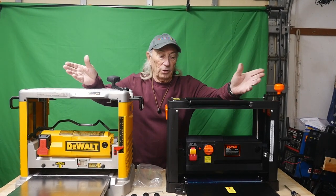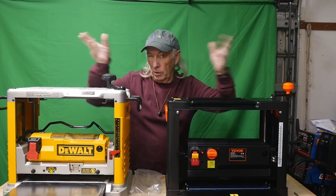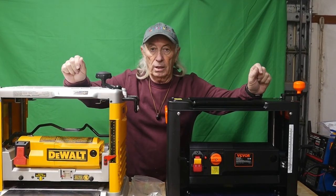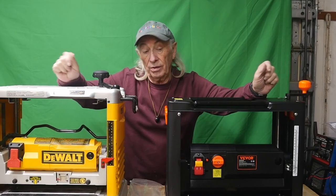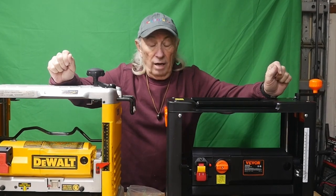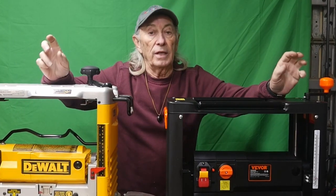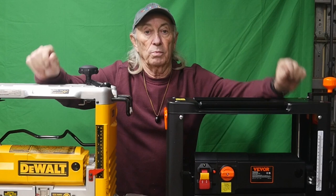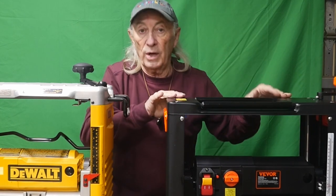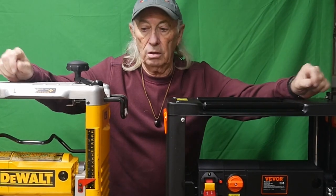I've got two thickness planers in the garage today. This one came in last week, and before it even arrived I'd already sort of made my mind up. But looking at the two now, if I was going to buy a thickness planer for the bang for the buck, I would actually buy this one. I didn't expect that answer — I'm kind of funny about thickness planers and quality. Both machines have features the other doesn't, so let's get into it.